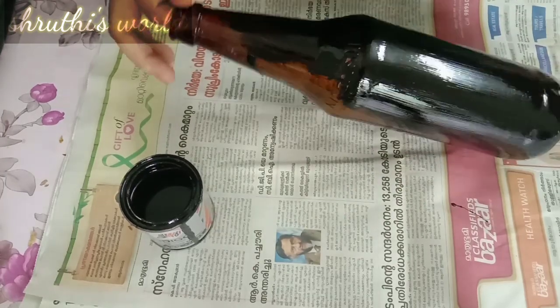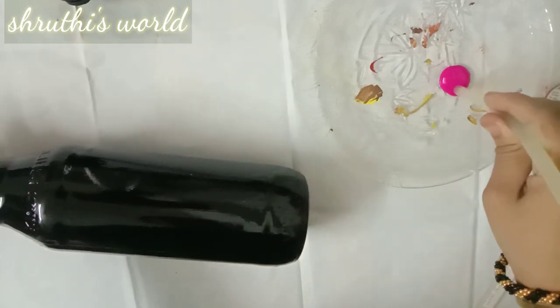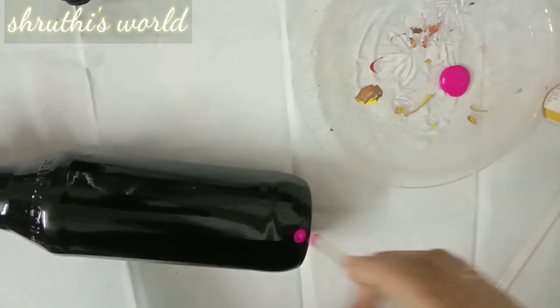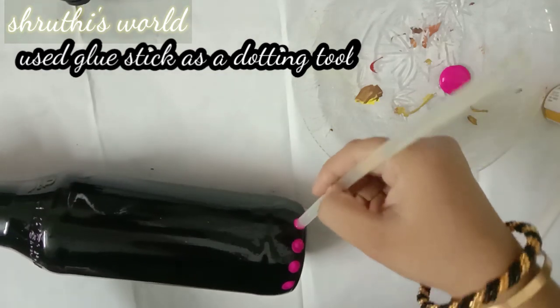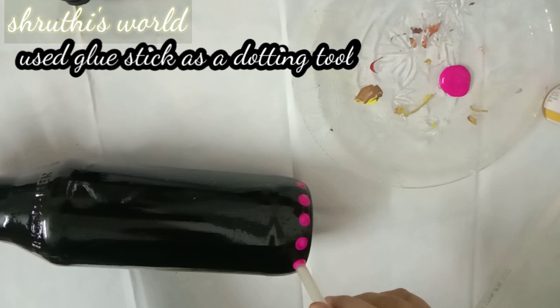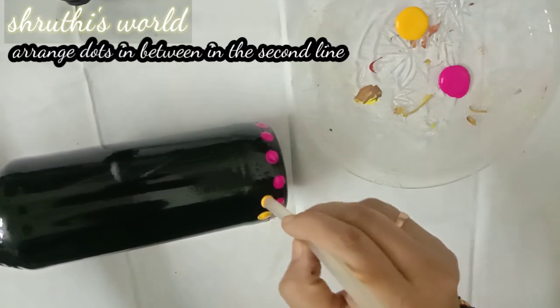I am going to try another item. I am going to put a 7mm glue stick and put pink color dots. Then I am going to put yellow dots on the second line. I am going to put a dotting tool in my hand. I am using a glue stick to make the dots.